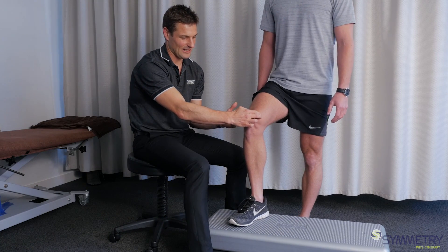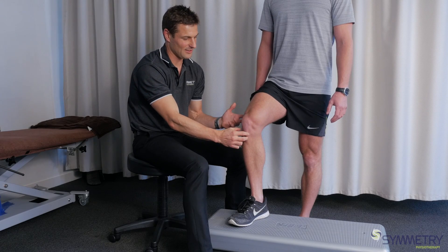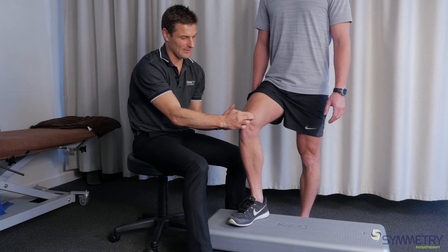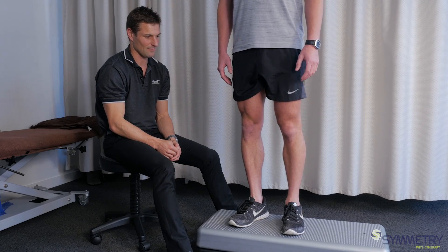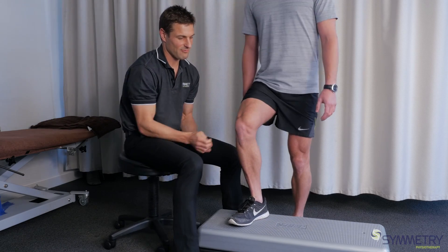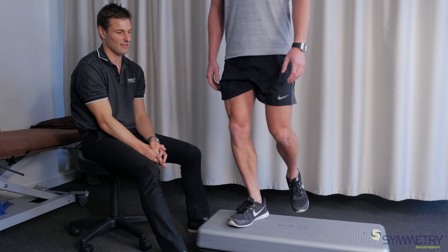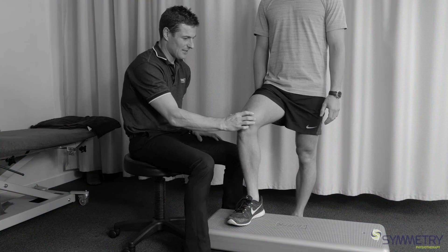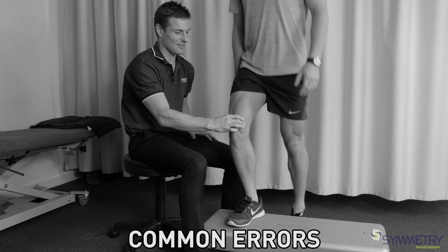So VMO is working here to activate and stabilize the kneecap, making sure it's tracking effectively, and then he's going to step up — so activate and then step up. We're just trying to retrain a normal sequence of events that should happen in the knee. Things to be careful with: not driving off the back leg and pushing yourself up.